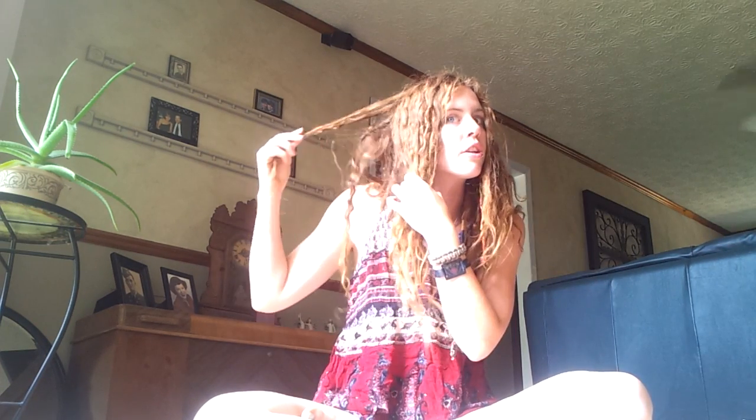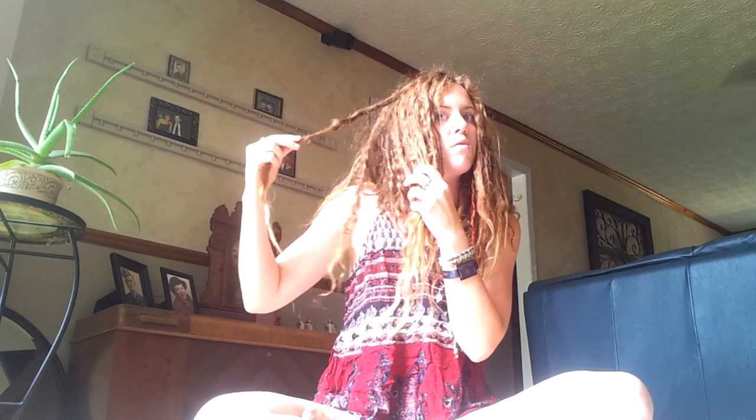This is my seven-month neglect video. I have been not brushing my hair since October 31st of 2013, and we are now in the month of June, so it has been just over seven months of no brushing. I do have 15 dreads that I backcombed in my hair, and they're all underneath — I'll show you guys those later in the video.